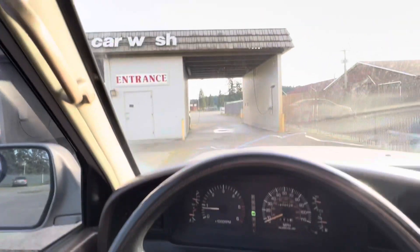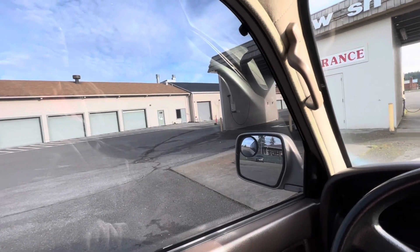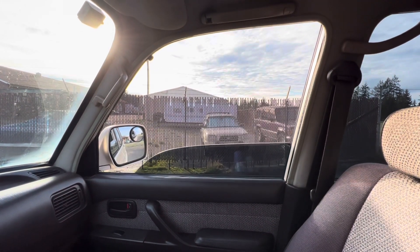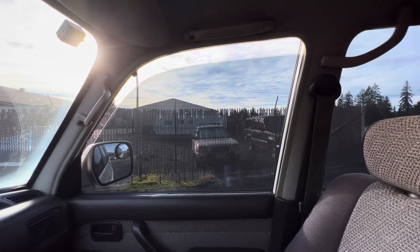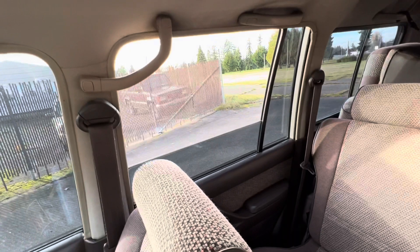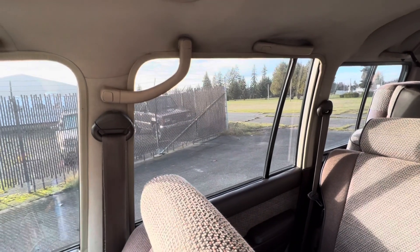I'm about to wash up the cruiser, but before I do I just want to show that the windows roll up and down. When it gets wet, when the rubber channels get wet, it gets a lot stickier. So I just want to show that they all work — passenger down, up. Those rubber channels need to be replaced soon, probably.